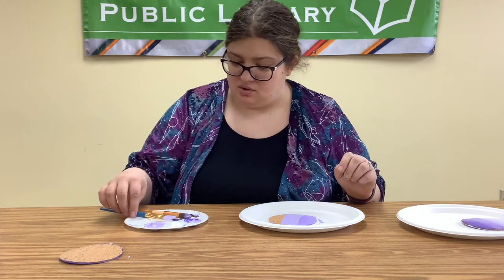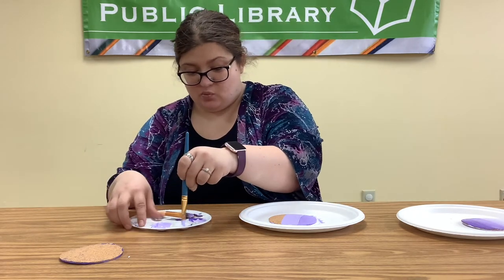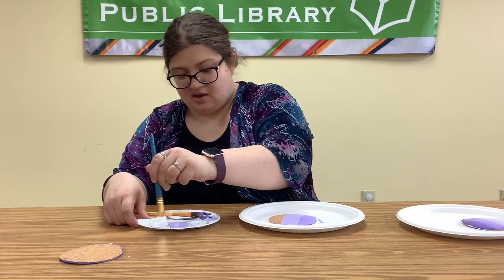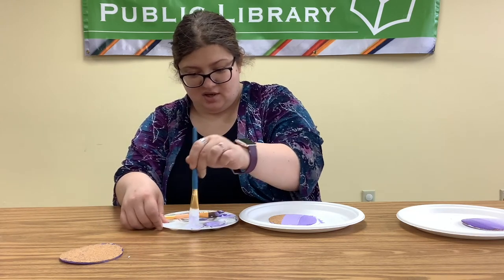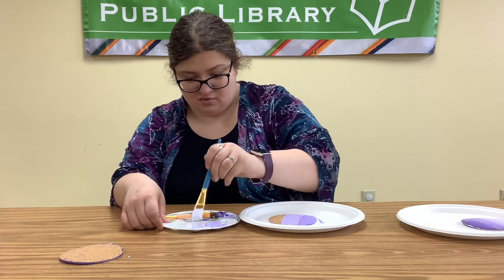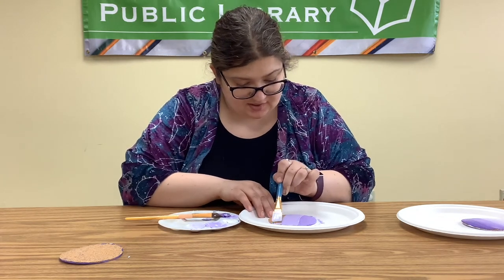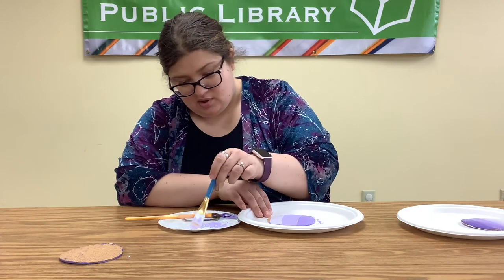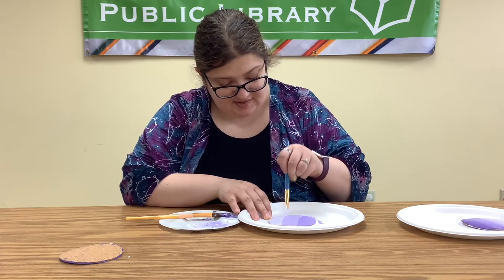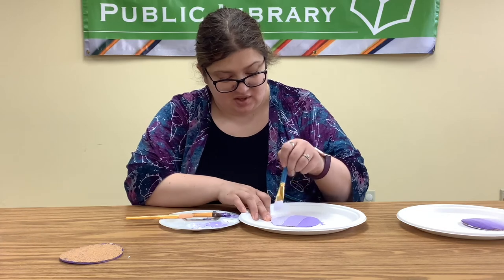There's our second block, and now we are going to do our lightest color. I'm going to take a little bit of the light color I mixed and put it into some white, so this is going to be a really pale purple. After cleaning off the brush a little, we'll paint our last section with the really light purple. As you can see, we still have that ombre effect, but instead of blending together we've made it more distinct with clear lines between the different shades.